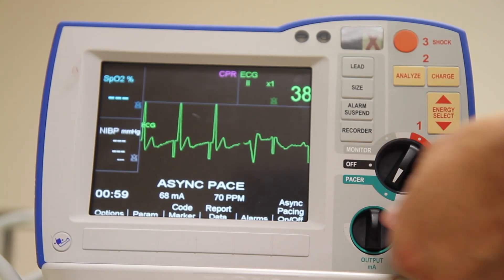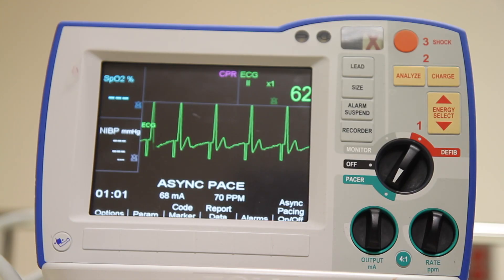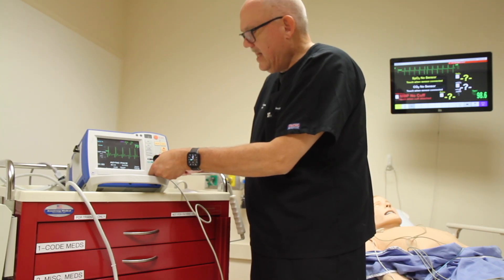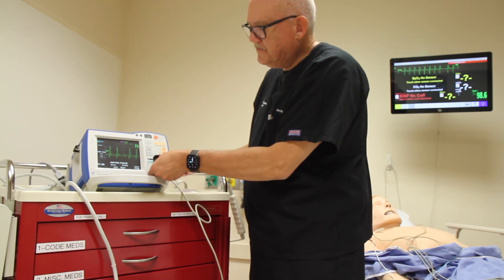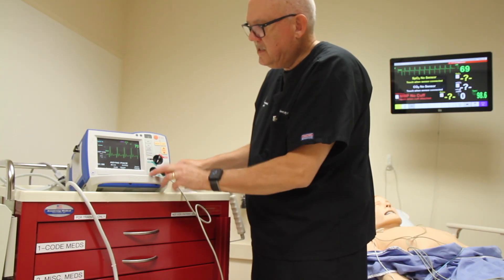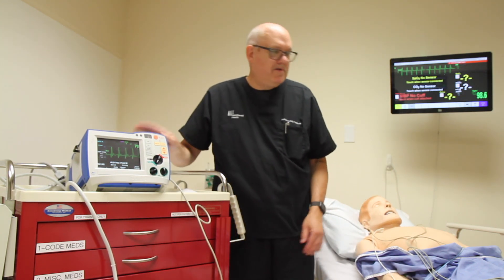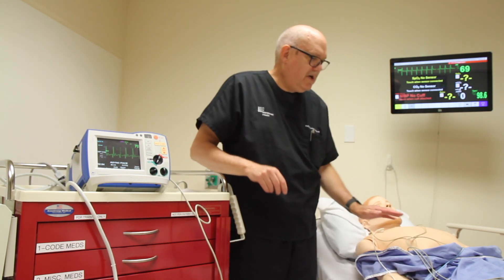The minimum output needed to achieve capture is called the patient's threshold. We're going to adjust the output 10% above this setting. Finally, we're going to confirm the effectiveness of pacing by checking the patient's pulse and blood pressure.